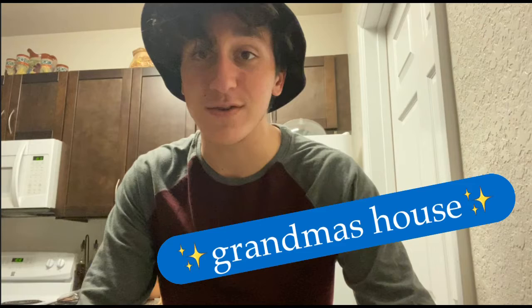Yo, what it do? You know what it is. Shenanigans at my grandma's house.